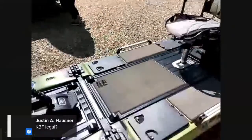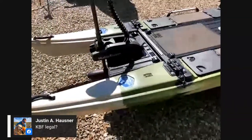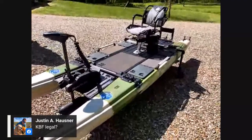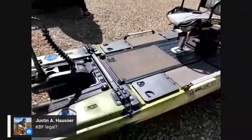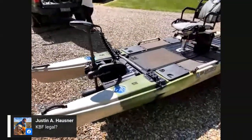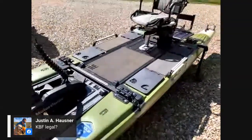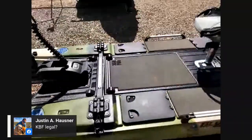Question: Is this KBF legal? I believe it is, Justin. That's really a question for Richard Penny or one of the KBF officials. The regular Blue Sky was KBF legal with the pedal drive, and I don't see why the difference of not having a pedal drive would change that. The motor I have on here is definitely KBF legal, so I don't know of any reason this wouldn't be.